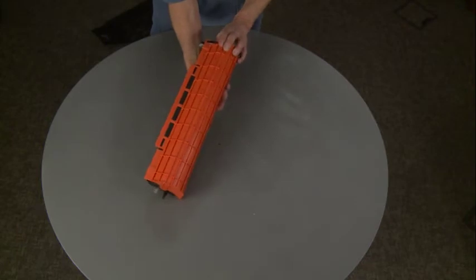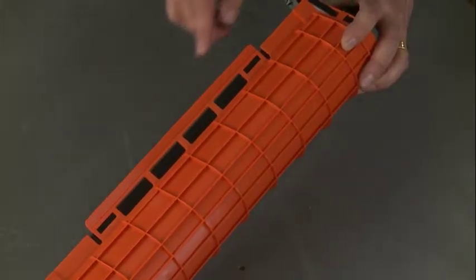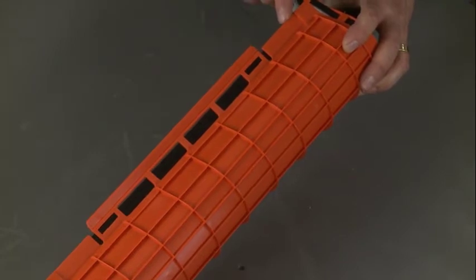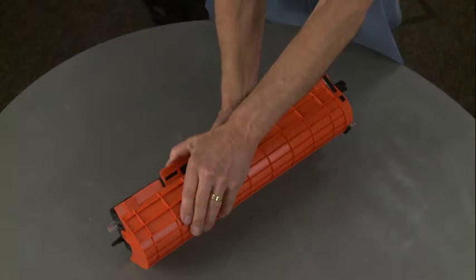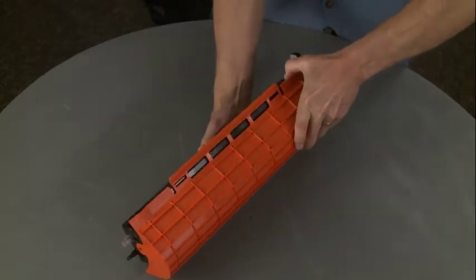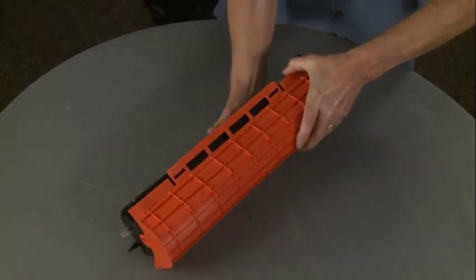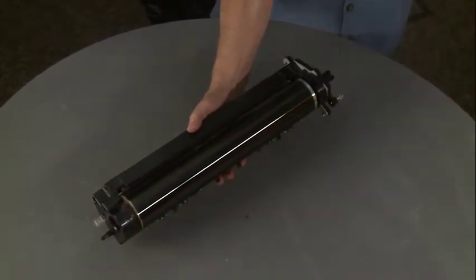What you'll see: there are three numbers here — one, two, three. I'm just going to snap them in that order. There's one, there's two, and there's three. When you do that, the big old drum is exposed.